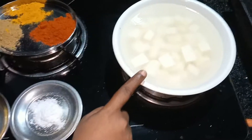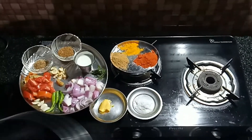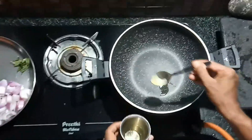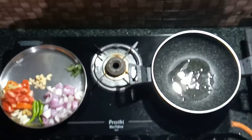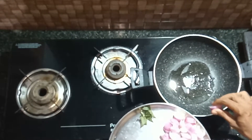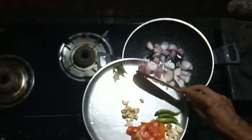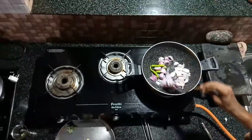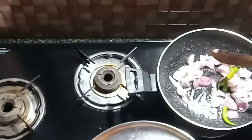Put the pan on the heat. Cut and add the garlic in the pan. Add the onion in the pan.